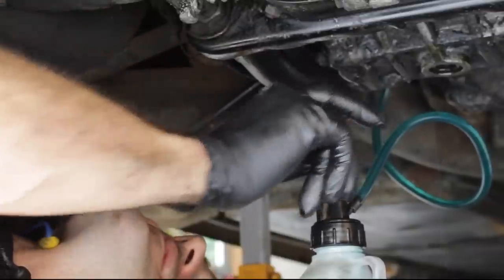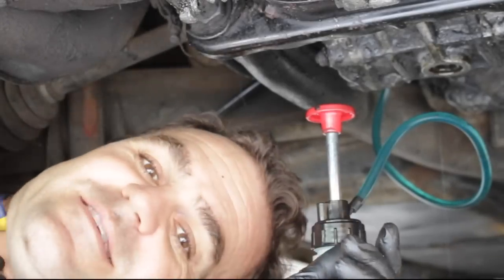It's torqued up to 15 foot pounds of torque. Now I need to get up in the side here with my pump and start pumping some oil in — basically you know you're full when it starts overflowing. There we go, she's overflowing and that means it's full.